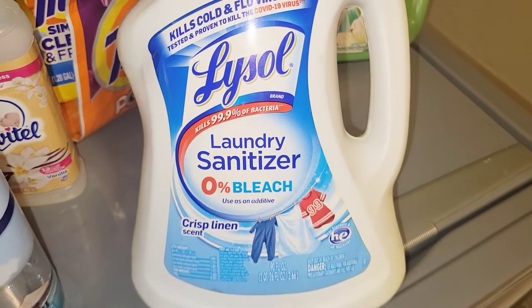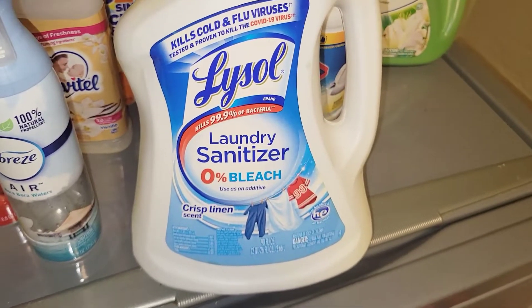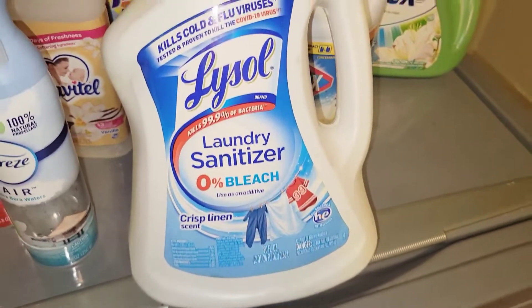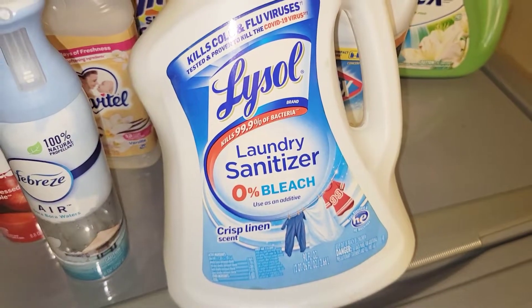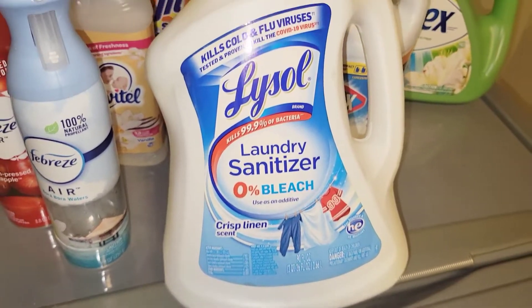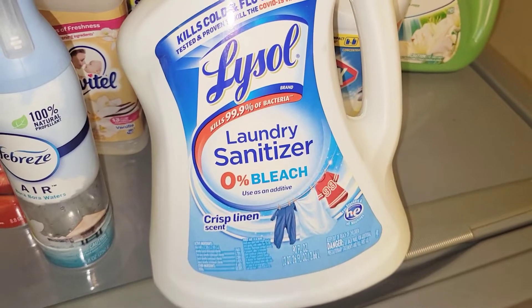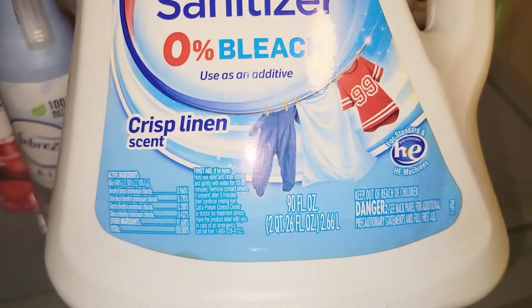Next I have the Lysol Laundry Sanitizer bleach. I wasn't using this at first — it's been around for a while — but I really started using it when COVID hit. I wanted to make sure our clothes were sanitized when we came in from outside. Now I especially use it on my towels, workout clothes, and undergarments. It has a crisp, clean scent and I really like it. I will continue to buy it — this is the 90-fluid-ounce size.